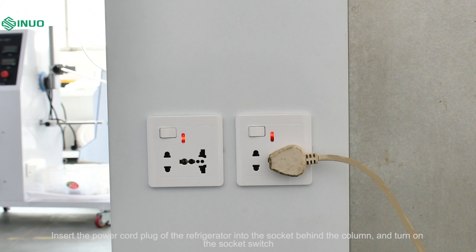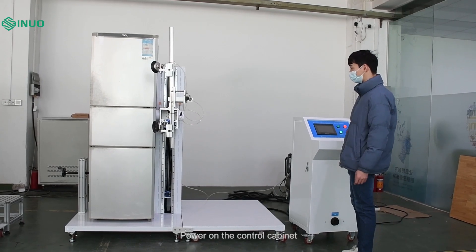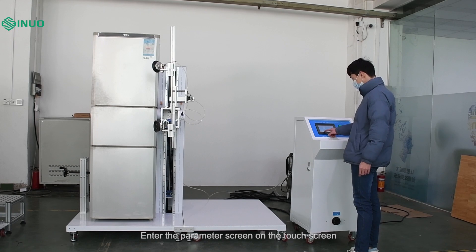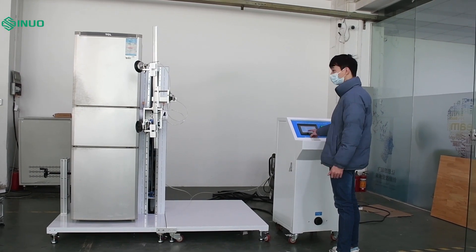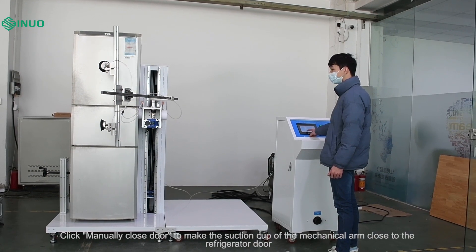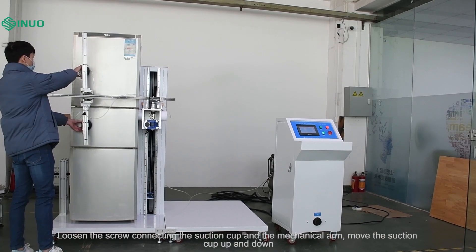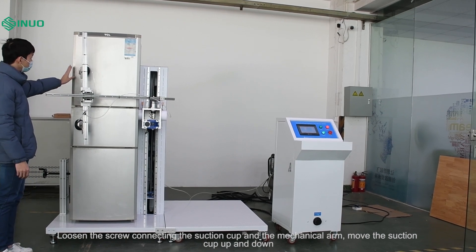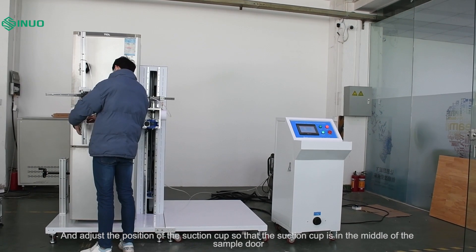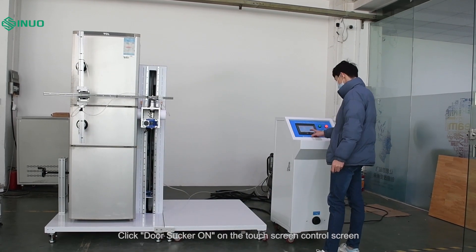Insert the power cord plug of the refrigerator into the socket behind the column and turn on the socket switch. Power on the control cabinet and enter the parameter screen on the touch screen. For door opening direction selection, choose right open. Click manually close door to make the suction cup of the mechanical arm close to the refrigerator door. Loosen the screw connecting the suction cup and the mechanical arm, then move the suction cup up and down to adjust its position so it is in the middle of the sample door.